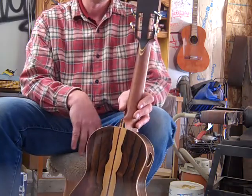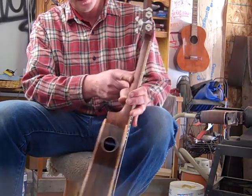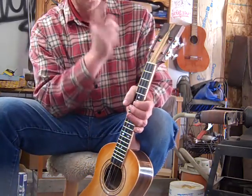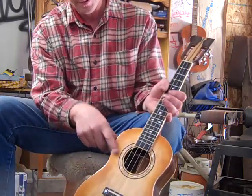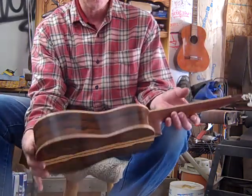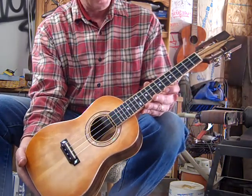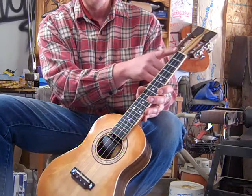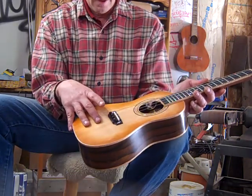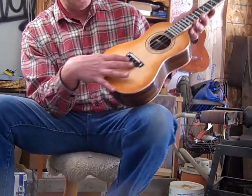Nice back strip through the heel, multi-veneered back of the headstock, solid one-piece mahogany neck with some zipper figure up there. Abalone in the rosette, curly maple bound fingerboard top and back, ebony fingerboard with a slight radius, ivory nut and saddle on an ebony, abalone-dotted pinned ebony bridge.